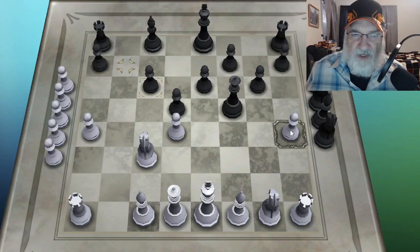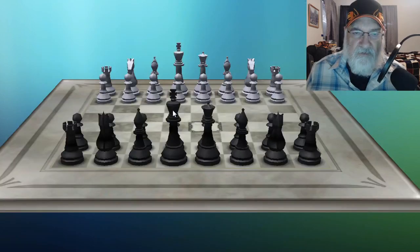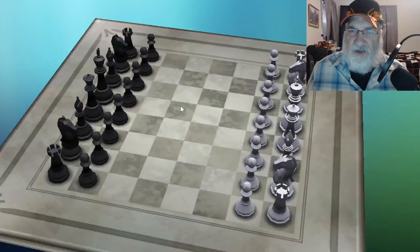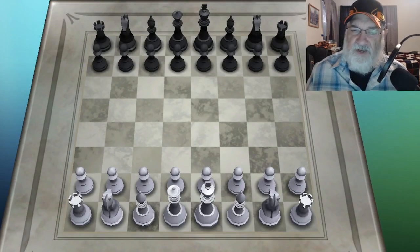So that's pretty much all I can do with my pawns. Let's start over. Now we're going to have a board and just focus on the knights. All we're going to do is focus on the knights.